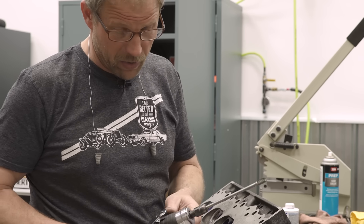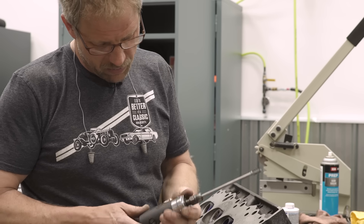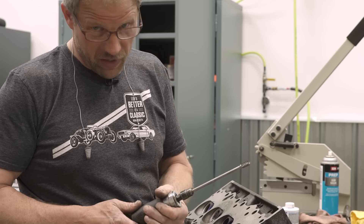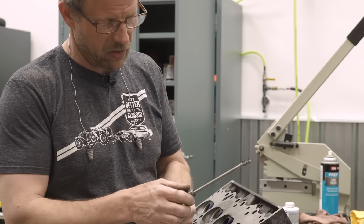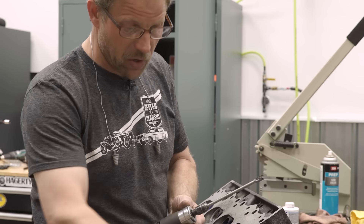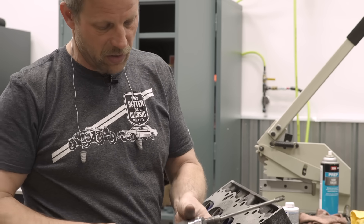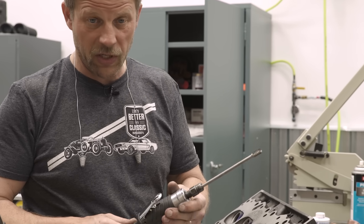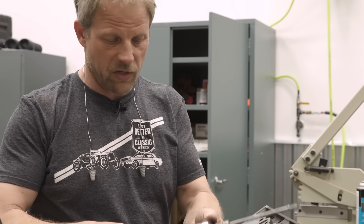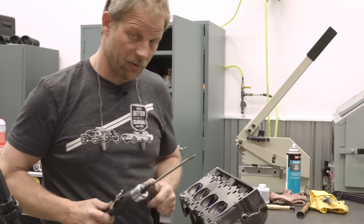Something else to note: carbide burrs will quickly separate the good from the crappy die grinders. The very least expensive die grinders are not balanced and not very smooth, so when you get a lot of chatter on a short bit it's probably because your grinder is not well balanced. This is where a few extra dollars on the grinder is well worth it — the difference between a ten dollar one and a sixty or seventy dollar one is huge, both in speed control and in the smoothness that makes your job a whole lot better.